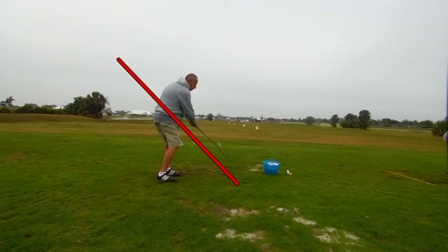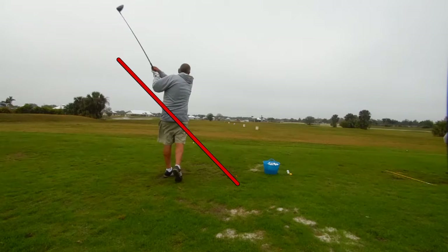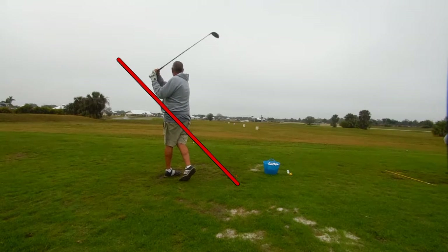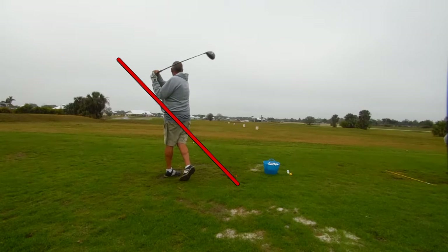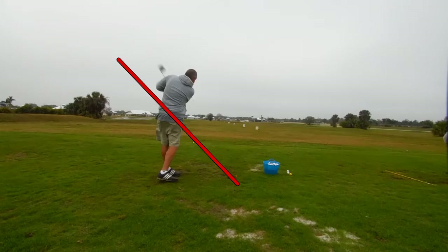He drops it down, pulls up and out of the shot, and turns right on through. What he's doing though is he's leading the entire swing with his upper body — his upper body is turning way out before his lower body. See at this point here how we've got a tremendous amount of shoulder turn but we don't have much in the way of the hips rotating.